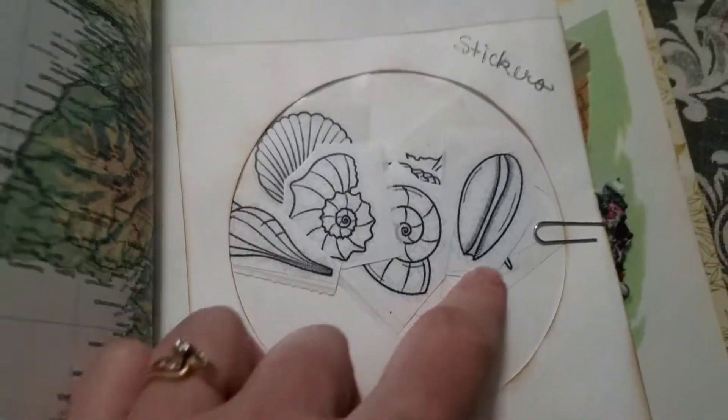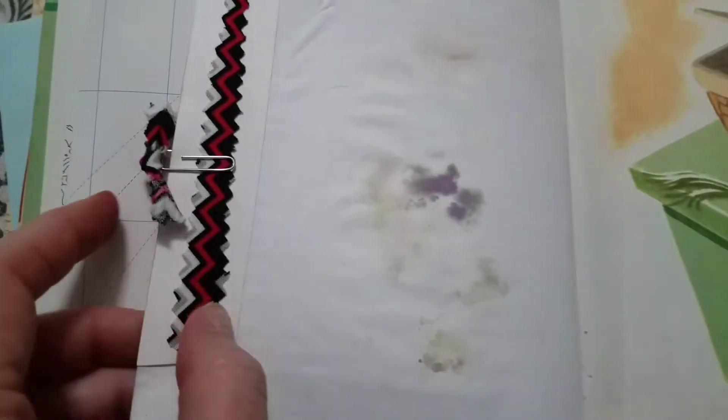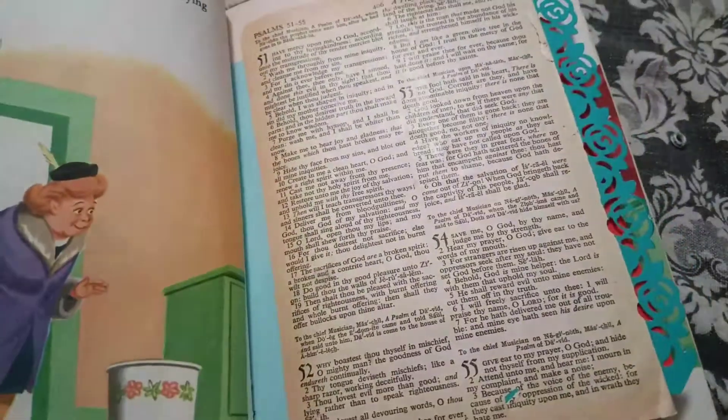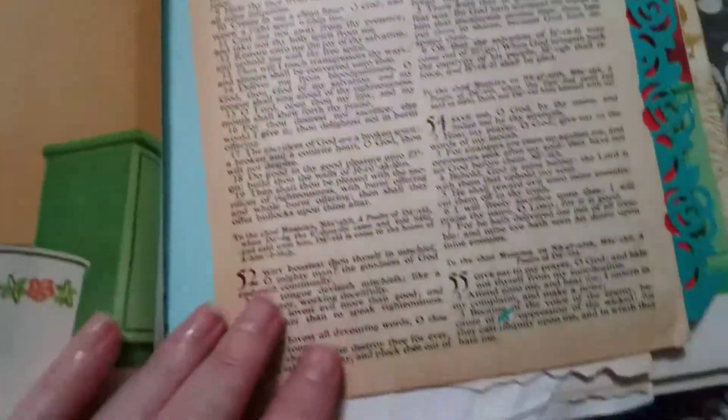I'm trying to put a key on all of these pockets. There's the third one — it has shells, a little thing there. And then I put one of the psalms on here for her.